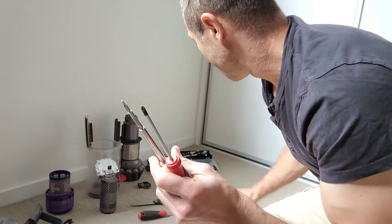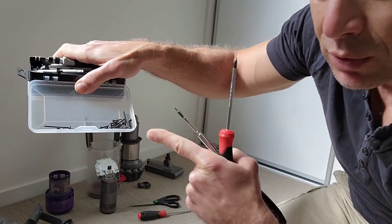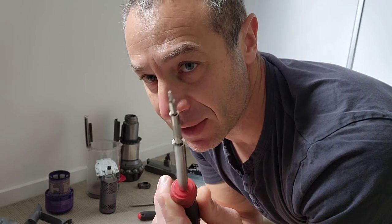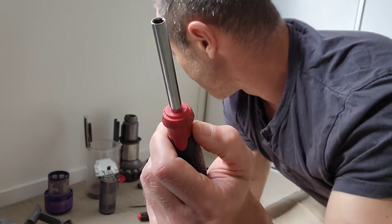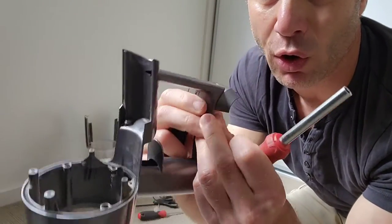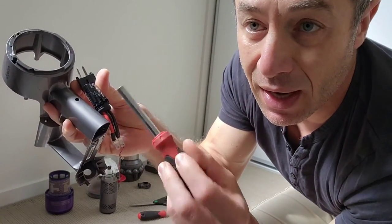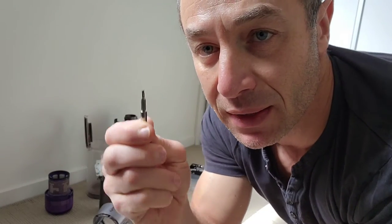Most of the screws are Phillips — I'll show you how many there are. I kept all the screws in my toolkit; there are a lot of them. About 80% are Phillips, but some specific screws are Torx T8, so you need that special tool. Also, a standard T8 tool may not be sufficient because the trigger sits deep inside the holder, and the tool gets stuck. You need a thinner version of the T8 to reach it.